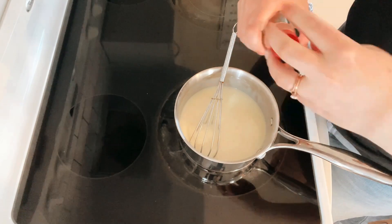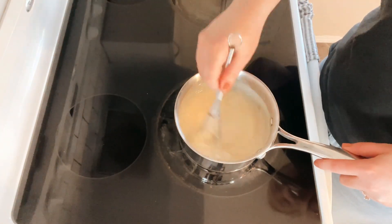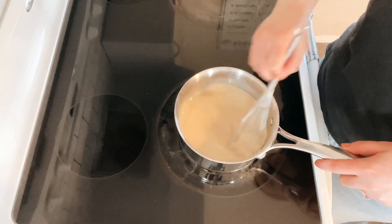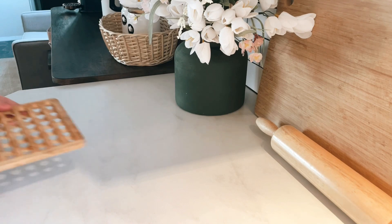Next, add your vanilla extract. I just estimated about 4 squirts — maybe roughly 4 teaspoons is what you could add. And that is it. That is all it takes to make your own white chocolate sauce, and it tasted so delicious.